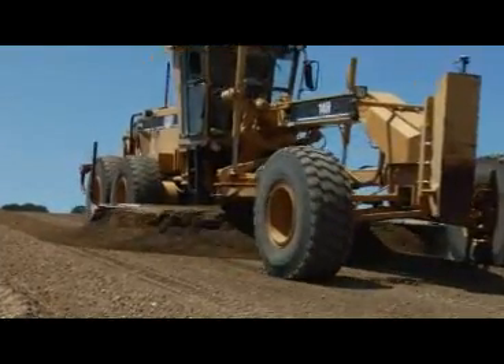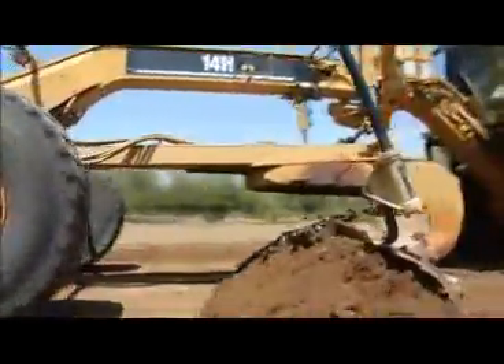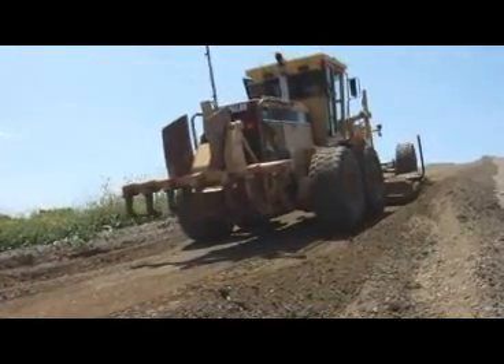And unlike lesser systems, the 3D MC Squared system allows operators to roll the mold board both forward and back without losing grade, making the system more versatile. The motor grader gets on grade and stays there faster than ever.